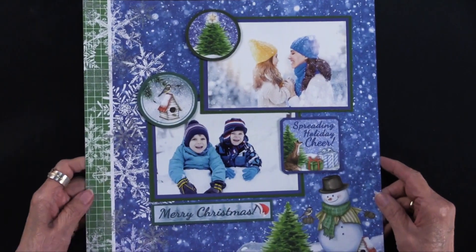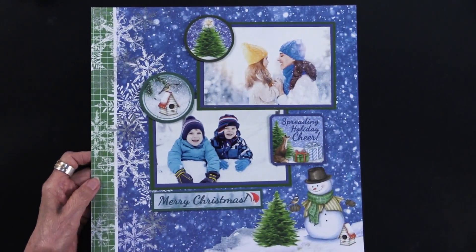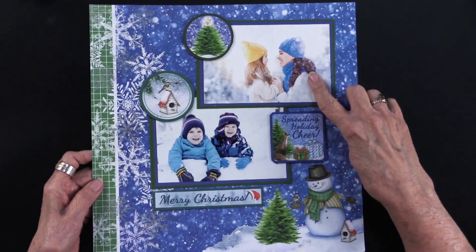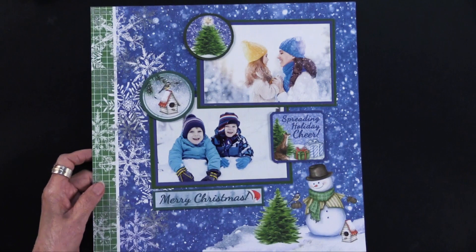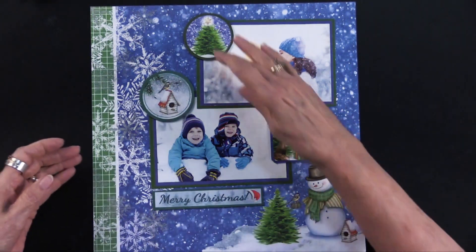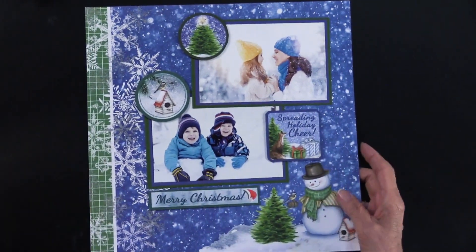Before we get started, I want to show you a scrapbook page so scrapbookers get some information. This uses the big 12 by 12 Snowflakes and Snowfolks paper. Two photographs were double matted onto the solid cardstock, and all four decorative elements are cutouts from the patterned cardstock. I like how they're overlapping the photos, so your eye goes through all of them and everything is visually connected.